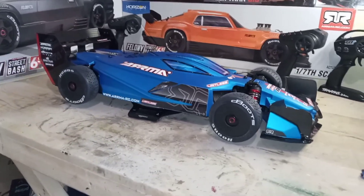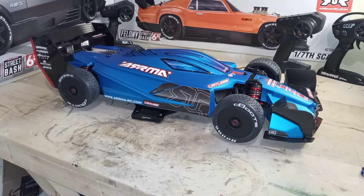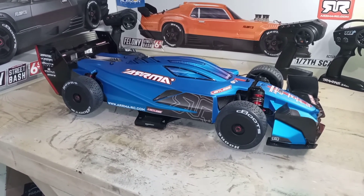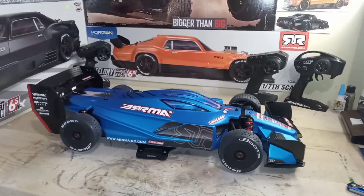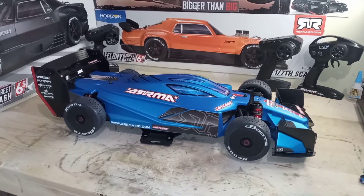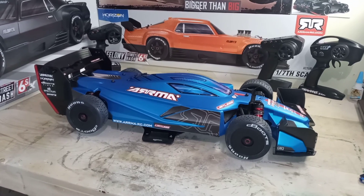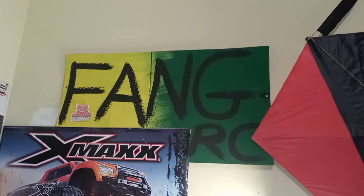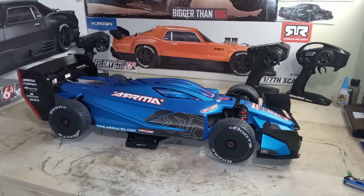Alright, so that's my unboxing — that's the Arrma Limitless. I love that blue, it's nice. My daughter loved that blue too. I said I was gonna get a different body and change it, but you know what, I'll leave it just the way it is unless it gets damaged. So that's the Limitless — you get what you put into it. For all those watching, put a good system in your car, you don't have to spend a lot, just a good brand, so you can get the speed. As always, this is FangRC, and I will see you in the next video. Peace!